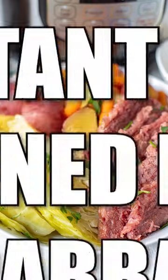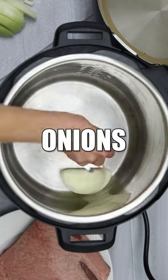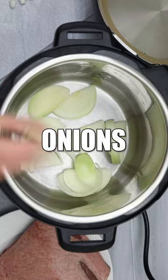Corned beef and cabbage is a St. Patrick's Day must-make recipe, and the Instant Pot is the easiest way to make this classic.